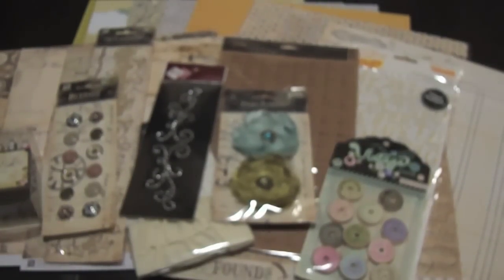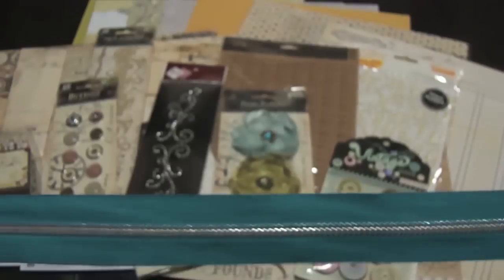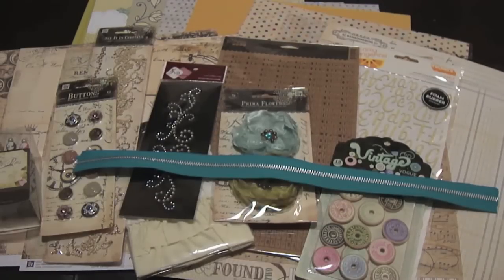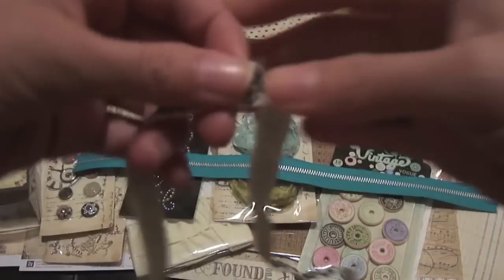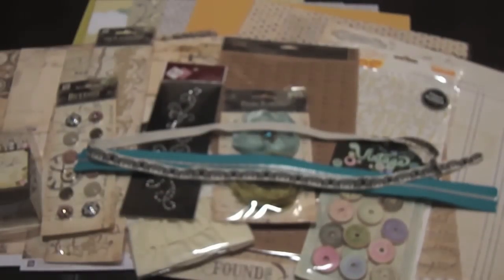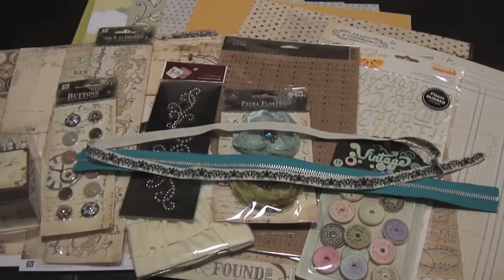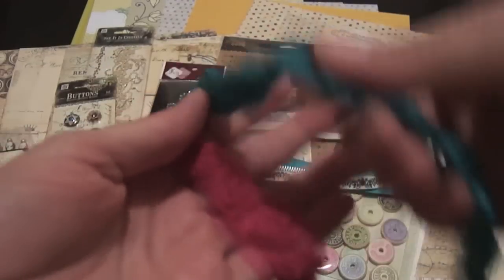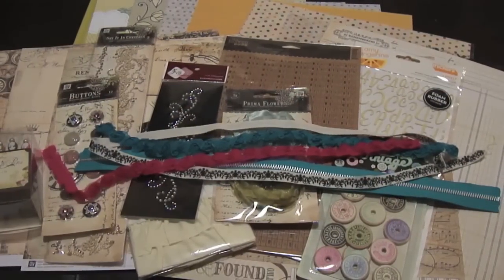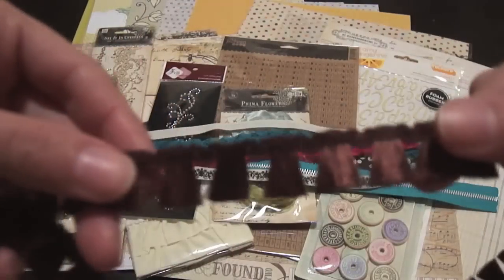You also receive trims. You'll get this cute zipper trim — about a foot of it, or a little bit over a foot. You'll also receive this damask-style ribbon, and you get a yard of that. You also receive what I believe are Maillard's rosettes in two colors, and you get a foot of each. You also get a yard of this brown trim.